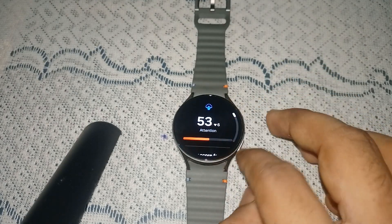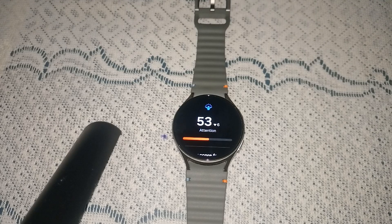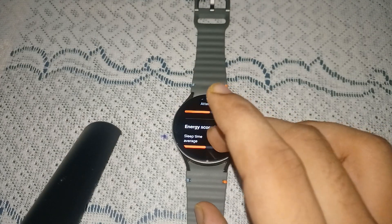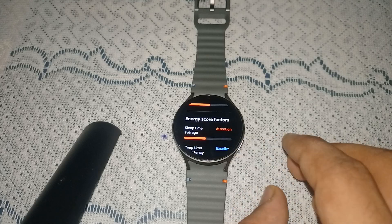When you simply open it, you will find your today's energy score. My energy score is 53 and it has decreased by 6 percent. Then you can scroll down and here you will find the energy score factors.